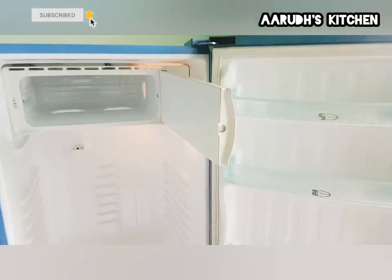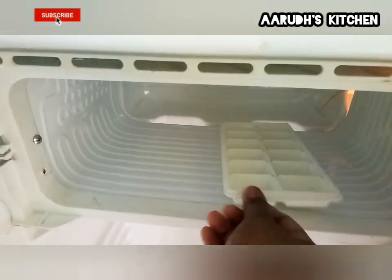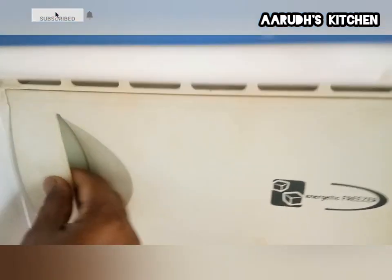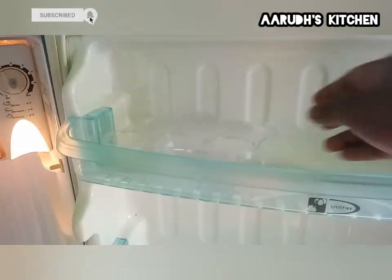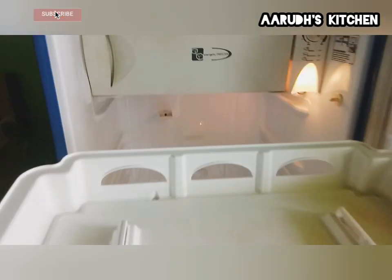We will clean the water and dry the water. We will clean and wash. We will use the fridge to clean the fridge.